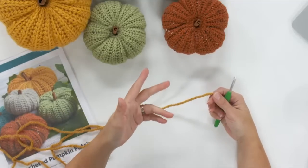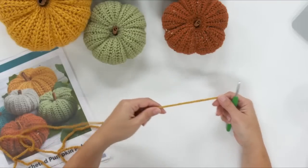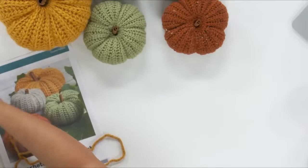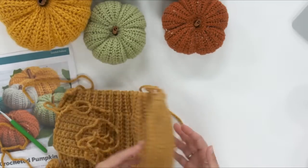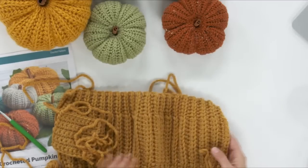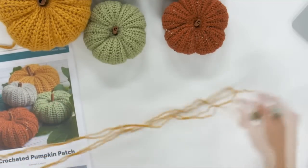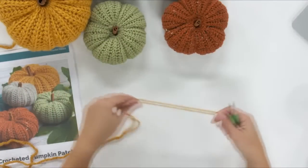You're going to need a hook that goes with your yarn size. Choose a hook that's a little smaller than you'd normally use so you get a nice firm gauge. It's hard to feel through your screen, but this pumpkin is fairly stiff — not very floppy — and that's what we're going for. It's much more important to get a stiffer fabric with a smallish hook than to match my gauge exactly. I did put gauge information in the pattern in case anyone is wondering how to check.